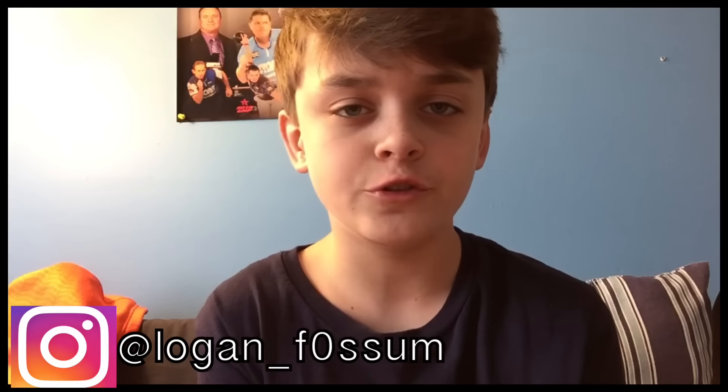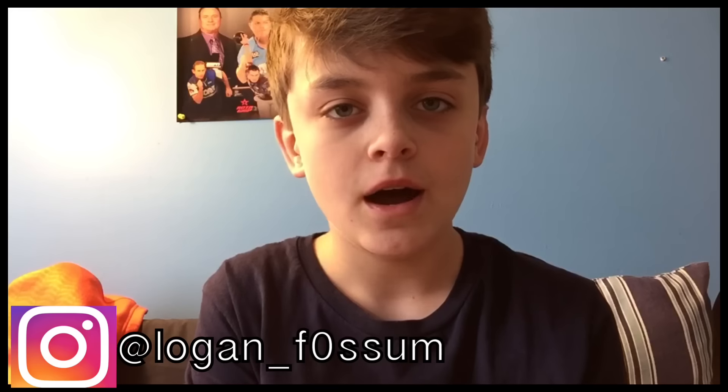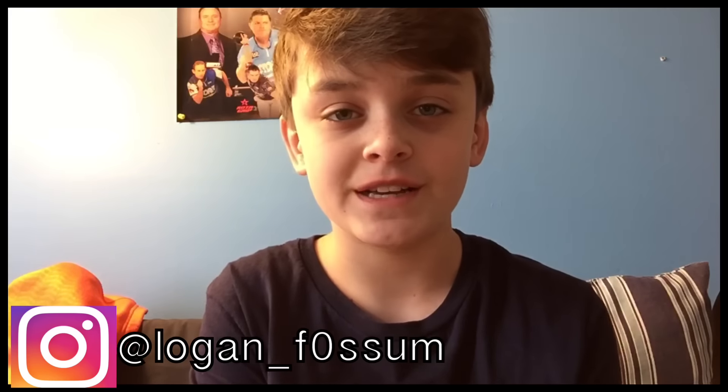Alright guys, so that wraps it up for this video. If you enjoyed it, make sure to leave a like. Make sure to comment down more questions for me, as well as future video ideas. And make sure to hit that subscribe button if this is the first time you're seeing me. I'll talk to you guys next time.